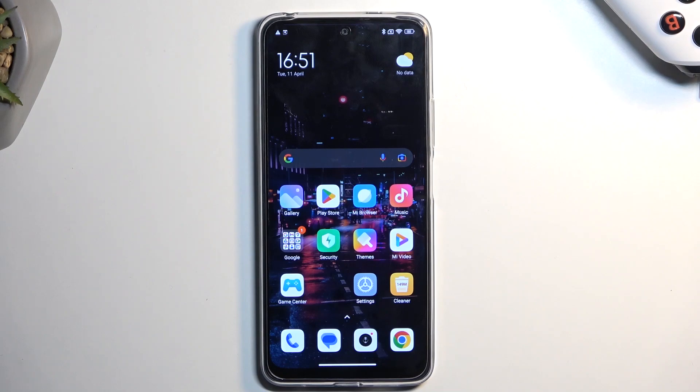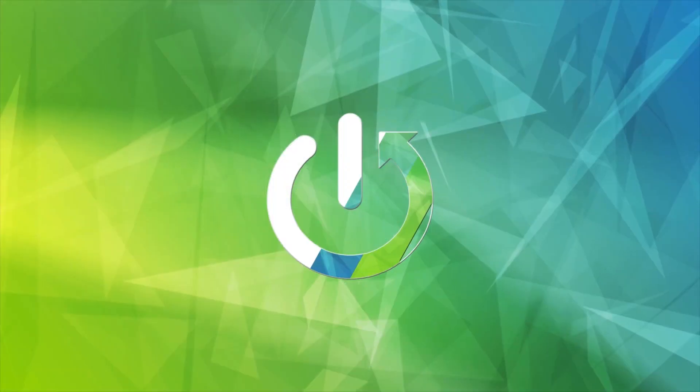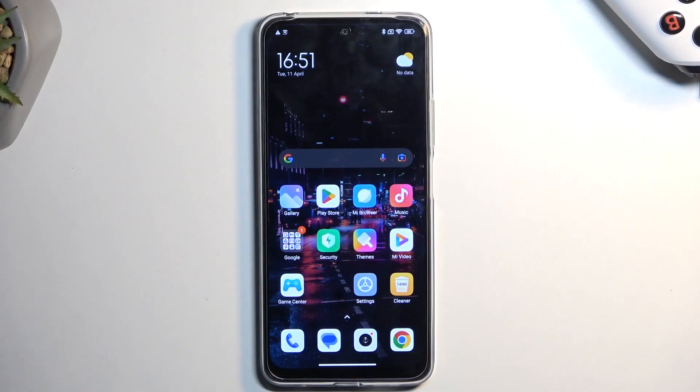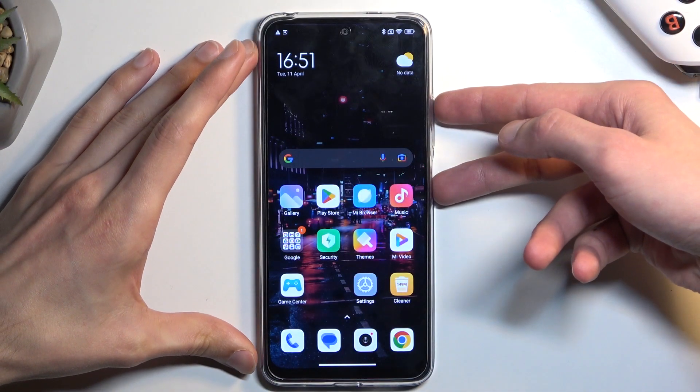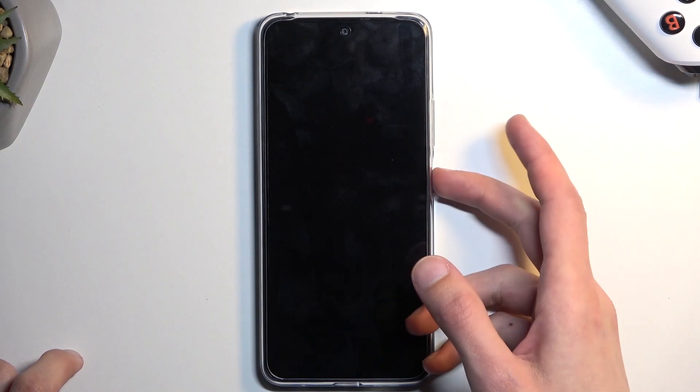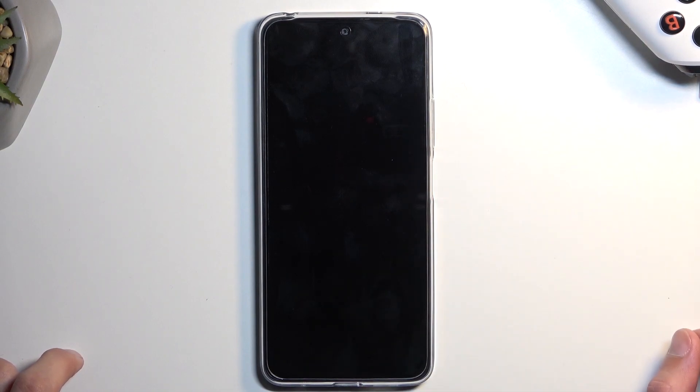Welcome. This is a Redmi Note 12, and today I'll show you how to put this device into fastboot mode. To get started, hold the power key and volume up, select power off, and once the phone turns off, hold the power key and volume down at the same time.